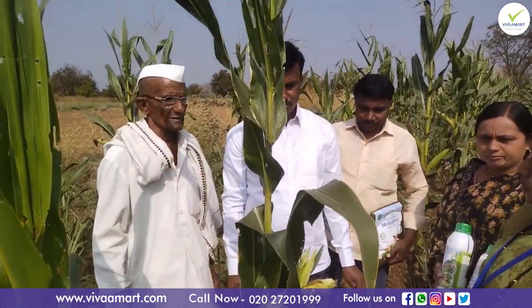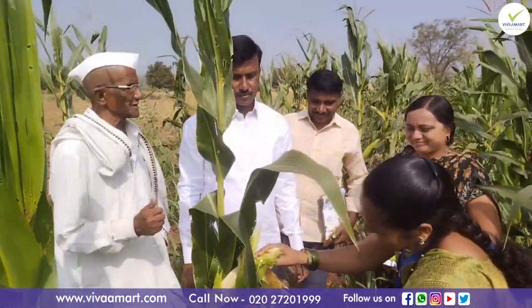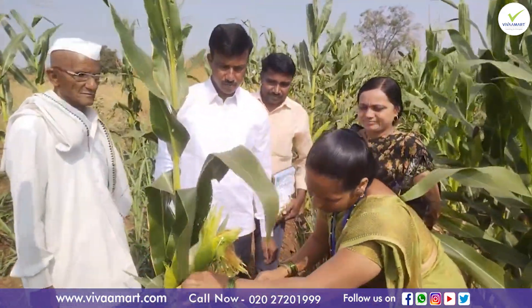I have no idea why we are here. I think it's going to start the first year. That's right. We really need to move forward. You can see the world's first place.